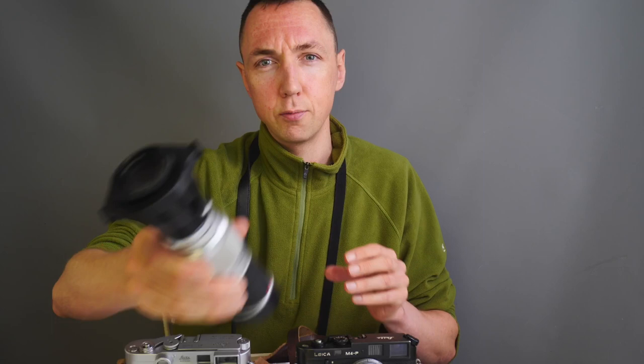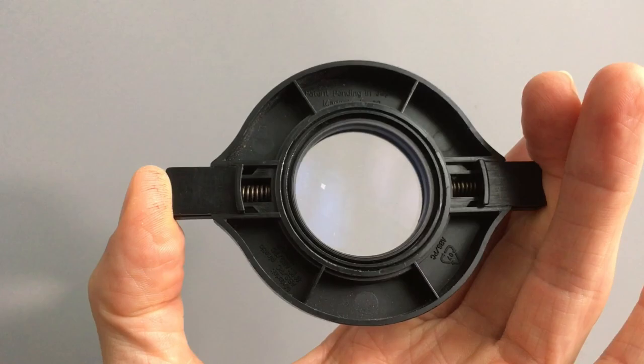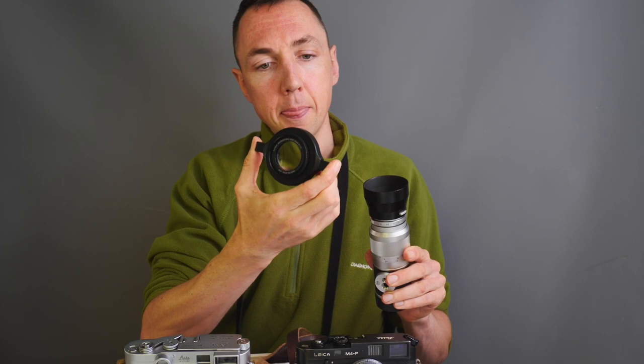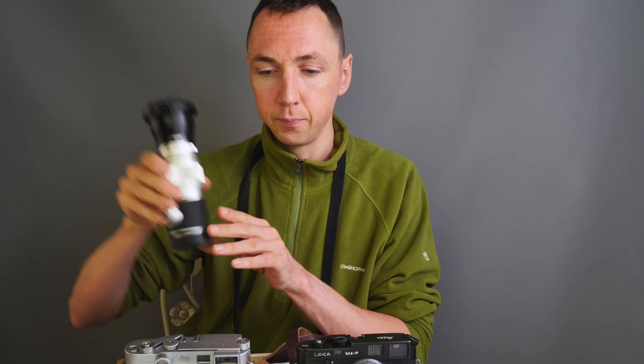If you're wondering what the weird thing in the foreground is, this is a macro adapter that can be attached to a standard Leica lens, or any lens. This is a Leica Elmar 135mm f4 lens. With a macro adapter, this is a fixed magnification — so the shorter the lens, the more magnified the view will be versus a longer lens. Using a long lens like the 135mm gives a less magnified view.